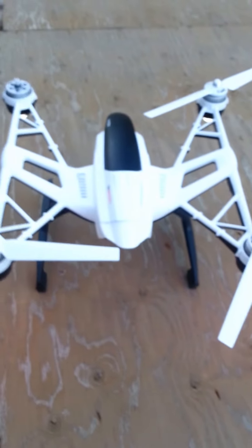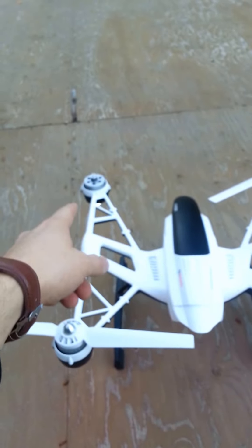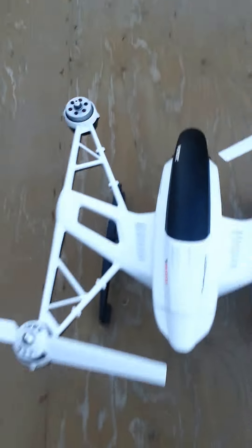So on just landing this bird, as it touched down it bumped and that propeller popped off and did a little whirlybird, landed over there. Now luckily it was already on the ground when the propeller came off. Let me just shut this thing off here - it didn't plummet out of the sky and destroy itself.